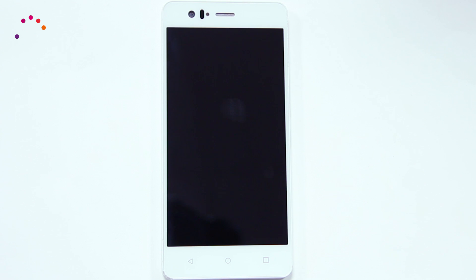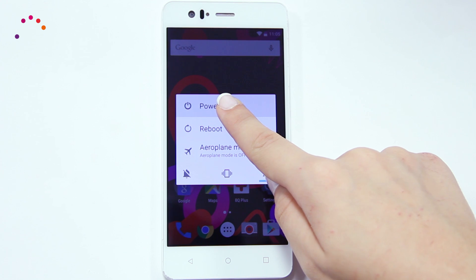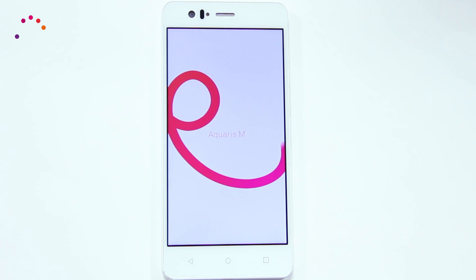You can activate Safe Mode with your phone either switched off or switched on. If turned on, hold the Power button for a couple of seconds until the Power Off menu appears. Then press and hold the Power Off button until the option 'Restart in Safe Mode' pops up.